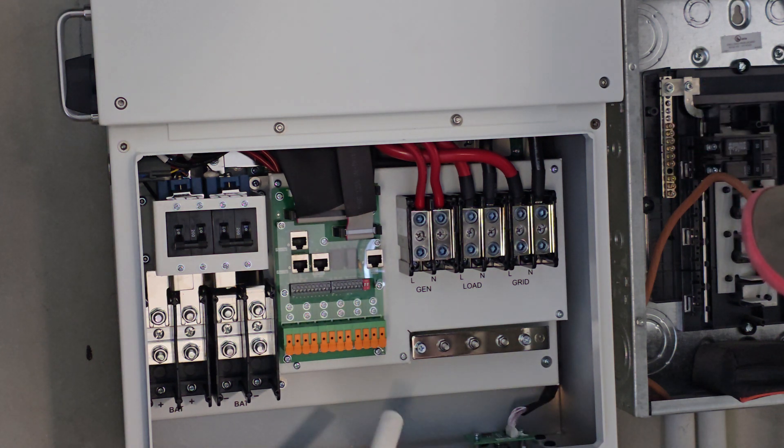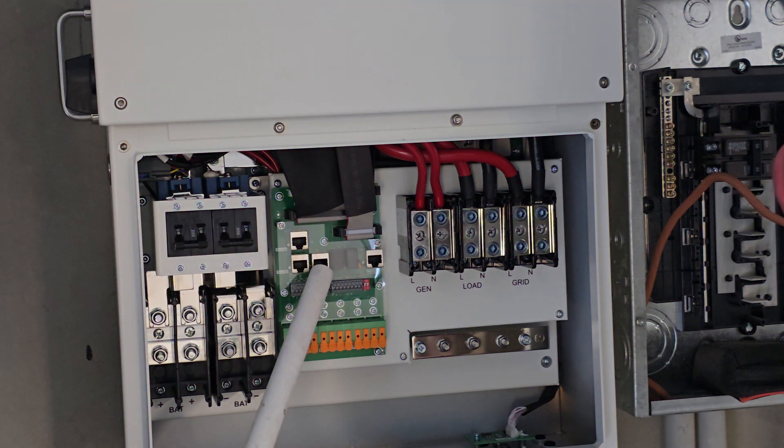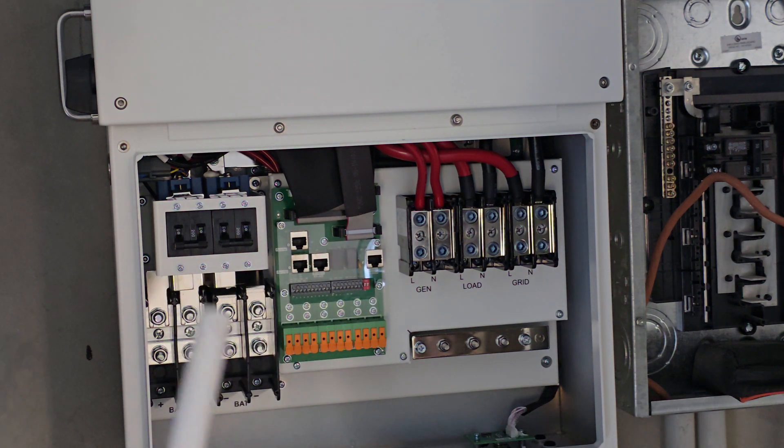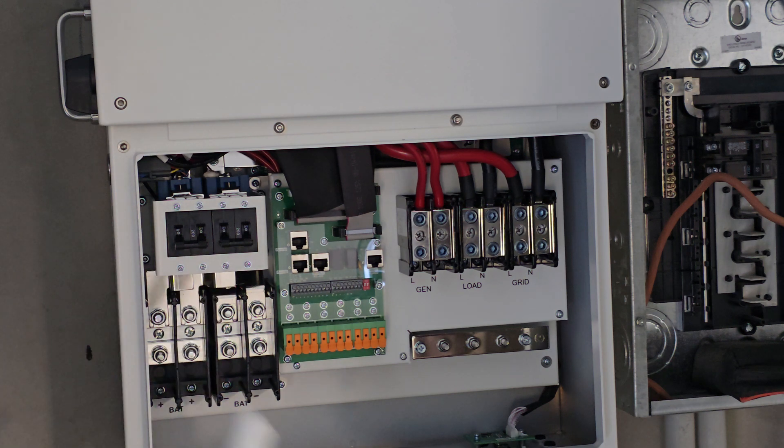That's the ground signal — that's where the ground goes in. Then we've got to put some lugs there. Basically, this is where the battery communication port is going to get connected, because the battery has the CAN one or the RS485. So you just connect it there and the battery is going to communicate what it's saying to you.